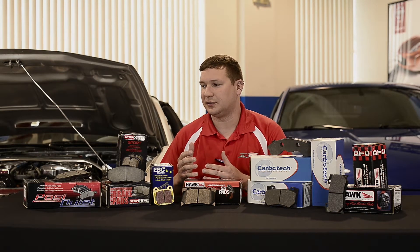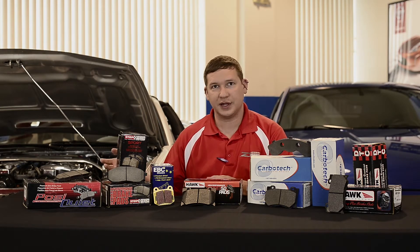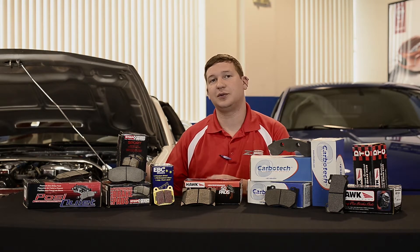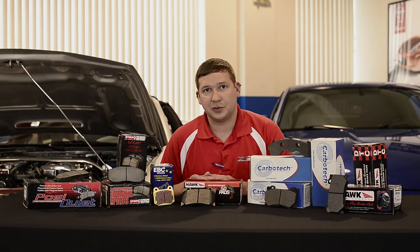There are a lot of traits we can break this down into — whether it's the brake's characteristic to dust, make noise, the wear rate, the brake torque, operational temp range, and even the range where the brakes fade off and go away. It's probably one of the things that if you push your car hard, you're really familiar with.